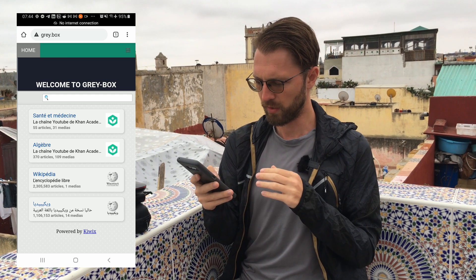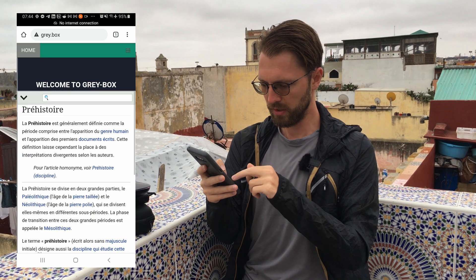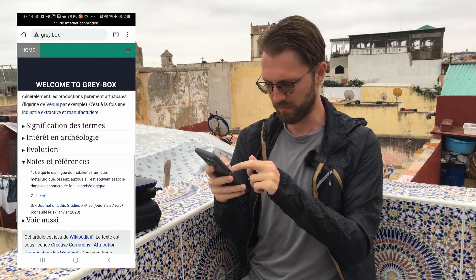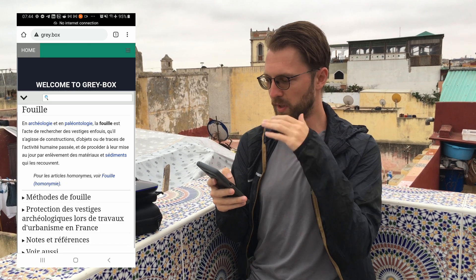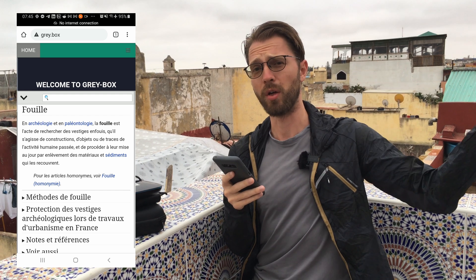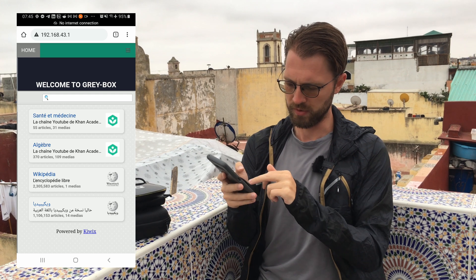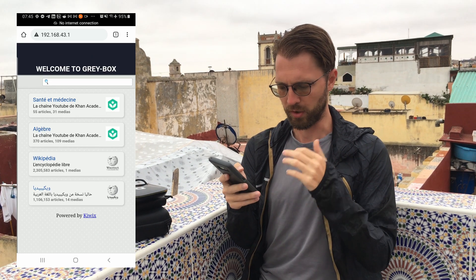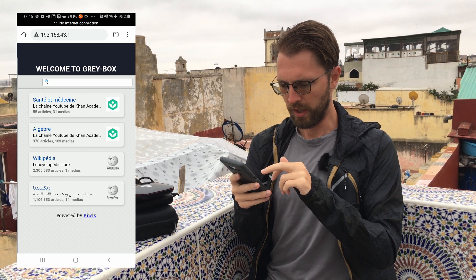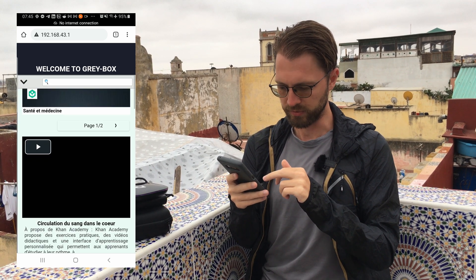So what is this Greybox interface we're working on? As I said, you have Wikipedia here and I can browse pretty smoothly across a lot of articles — you can see it loads really quickly. That's because everything is on that device; I'm not trying to open Wikipedia from somewhere else in the world. You can see down below: one million articles from the Arabic Wikipedia. Let's get some tutorials related to health, for example.